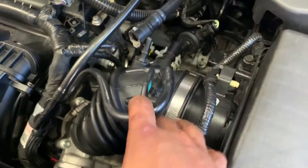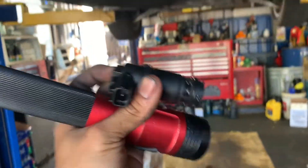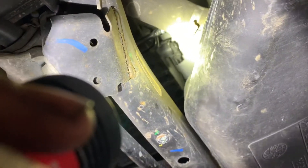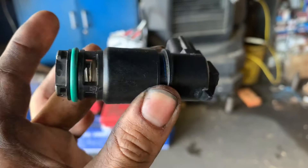Connect whatever hose you need to connect. For the vent valve, it's located where the gas tank is. The canister is right here — you can see it right there. That's the vent valve right there.